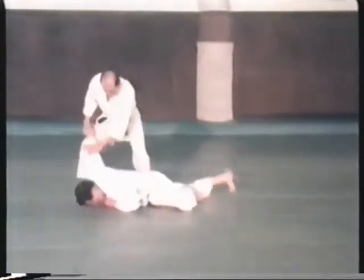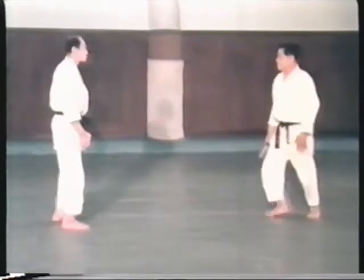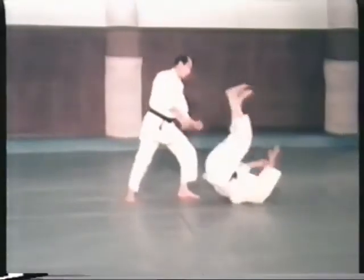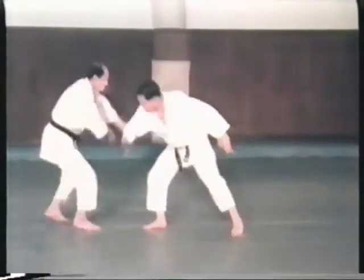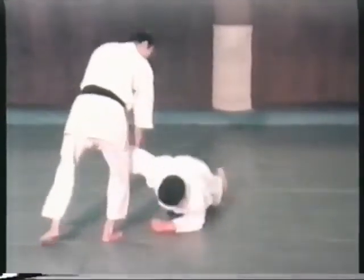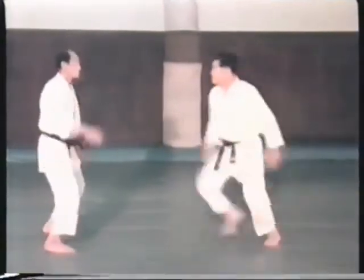In the basic kata, there are striking techniques or atemi waza, elbow techniques hiji waza, wrist techniques tekubi waza, and floating techniques or uki waza. There are five atemi waza. It is important to learn to use these techniques in such a way that does not injure the opponent, and this is done by analyzing the direction of movement and looking for weak points in balance.